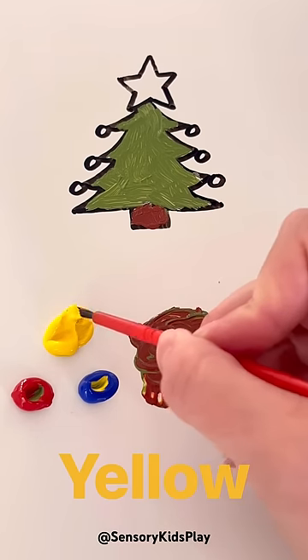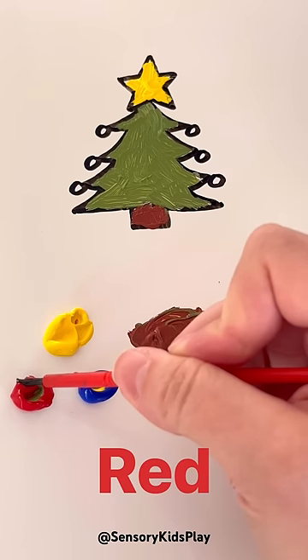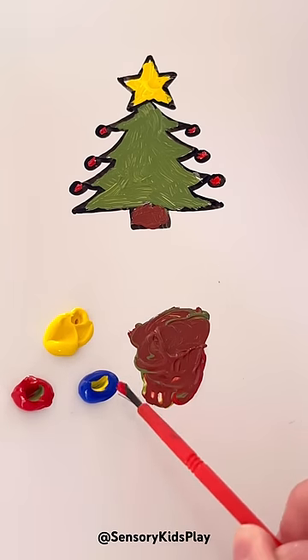Now let's add some yellow for the star and some red for the ornaments. We painted our whole tree using only primary colors: yellow, red, and blue.